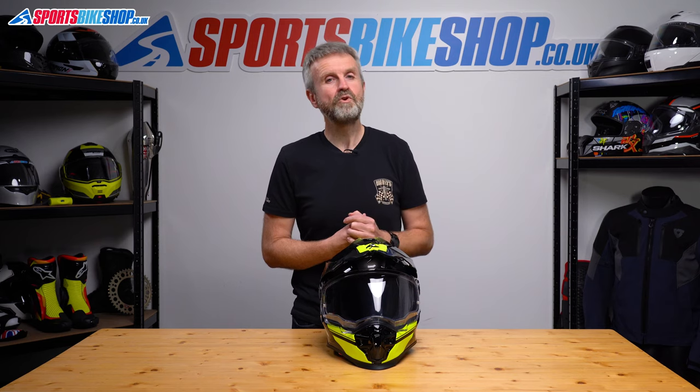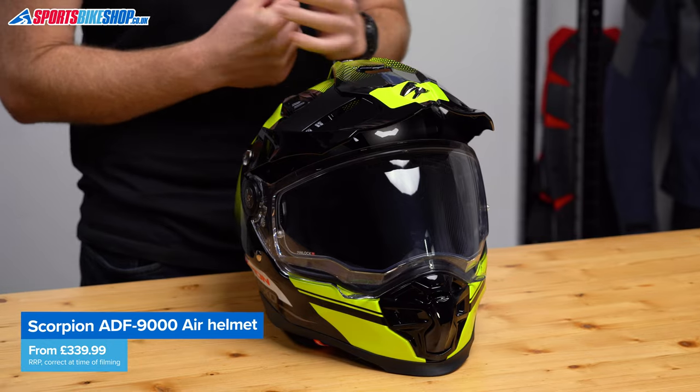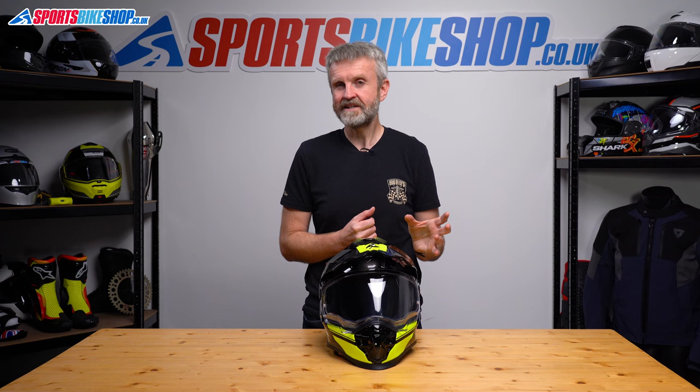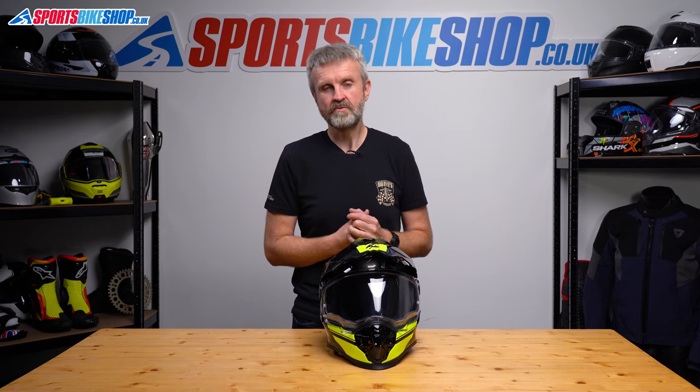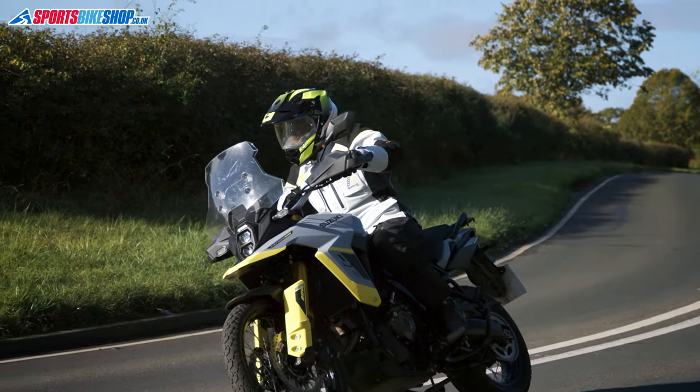As for pricing, as we record this, plain colours for this helmet are £339.99 and graphics like this one are £369.99. That sits it squarely between entry-level lids like the Bell MX9 Adventure and premium models from Shoei or Arai. There aren't many options in this middle ground and I've been impressed with this helmet.